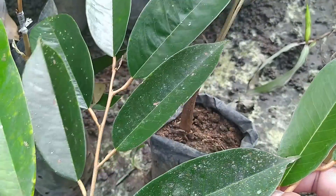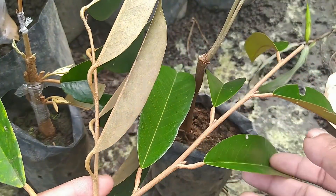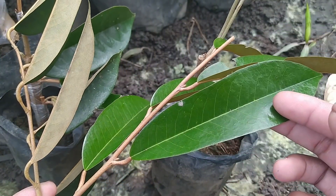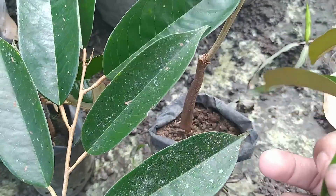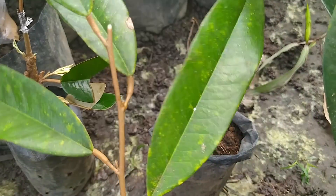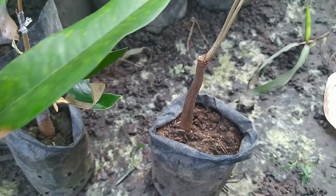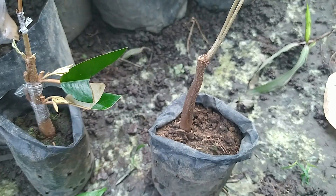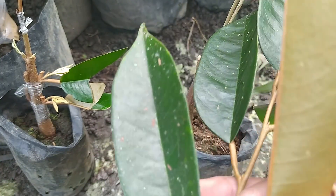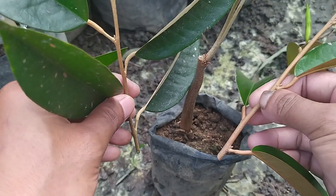Untuk kali ini kita menggunakan tiga entres atau batang atas durian yang berbeda. Yang satu ini menggunakan jenis lokal, kemudian jenis baur. Kemudian yang paling atas akan kita pasang musangking. Ini entresnya. Kalau baur dengan lokal akan kita pasangkan di sisi kiri dan sisi kanannya.